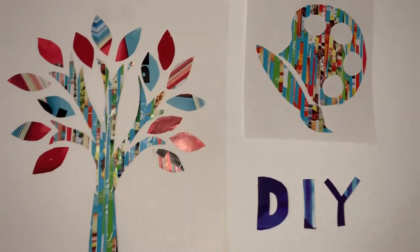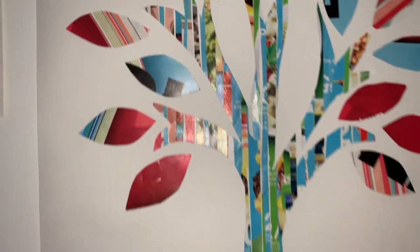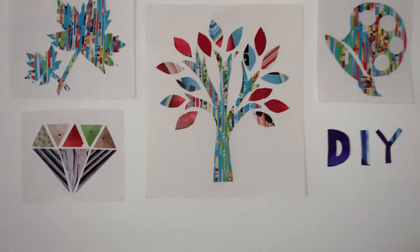Hey guys, welcome back to my channel! Today's video is this beautiful and colorful wall art - we're looking at five different designs and all you need are magazines and catalogs. I'm gonna be showing you how to make this really cool wall decor that you see behind me, only using magazines and catalogs. It's super easy to do and I encourage all of you guys to try it out.